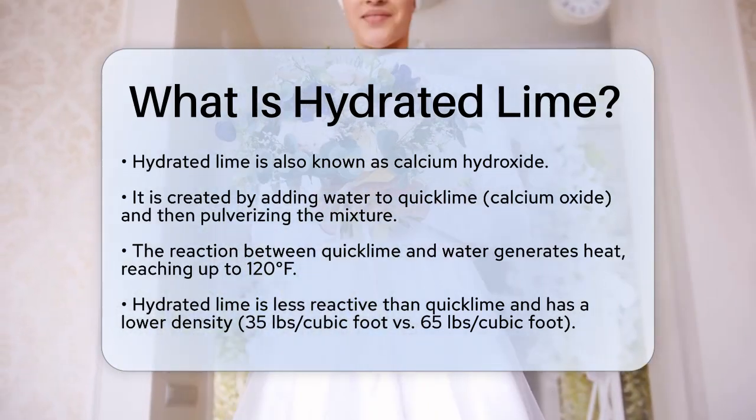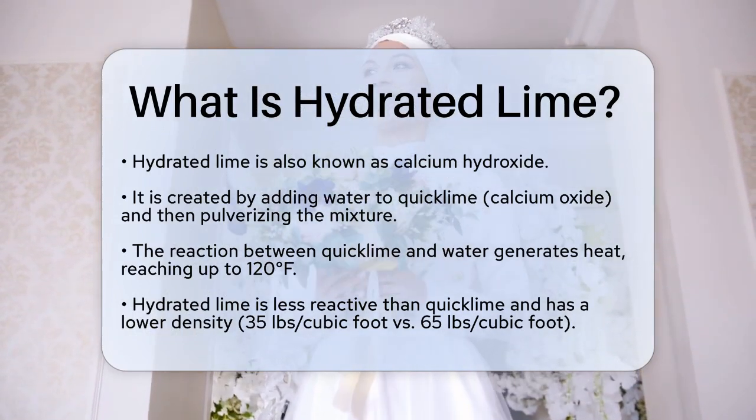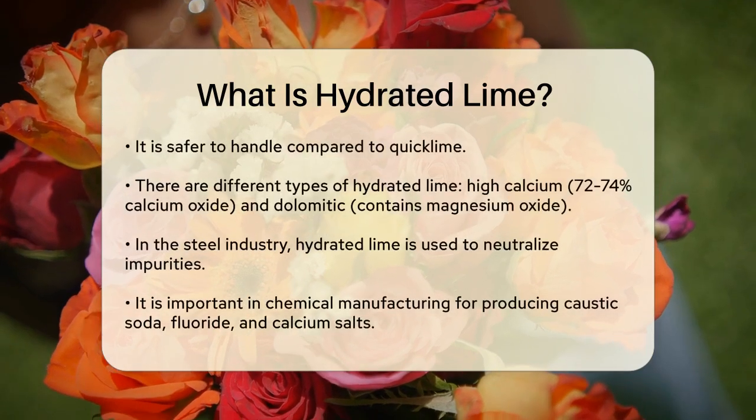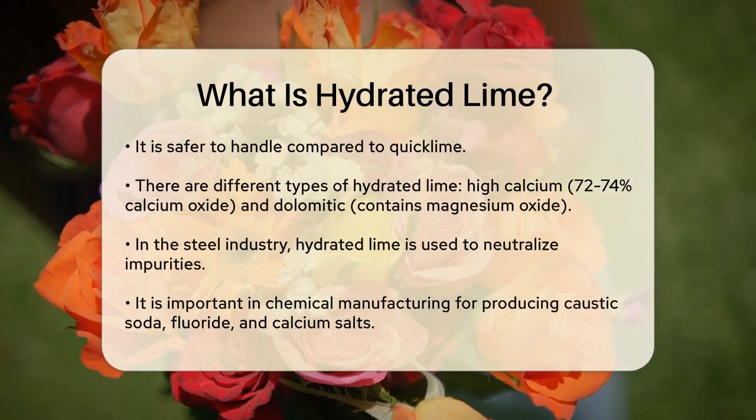The resulting hydrated lime is less reactive than quicklime and has a lower density, about 35 pounds per cubic foot, compared to quicklime's 65 pounds per cubic foot. This makes hydrated lime safer to handle and use in various applications.